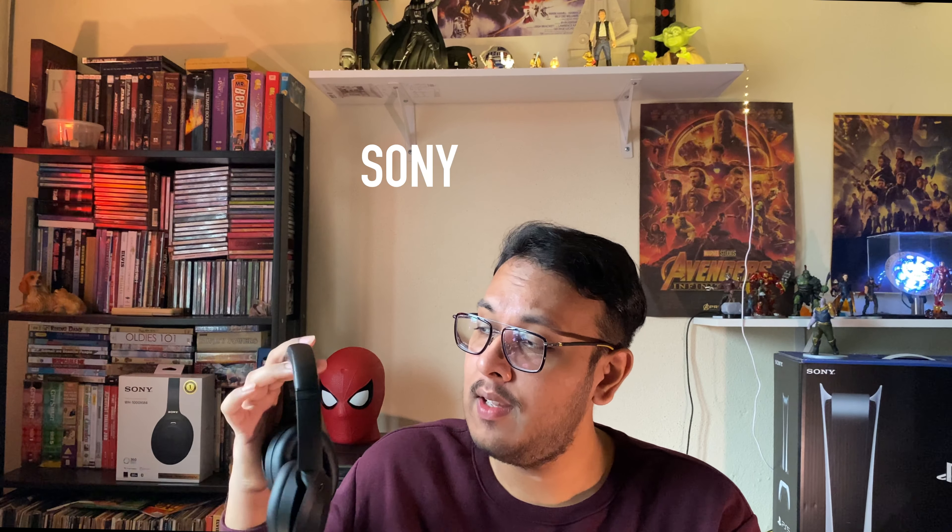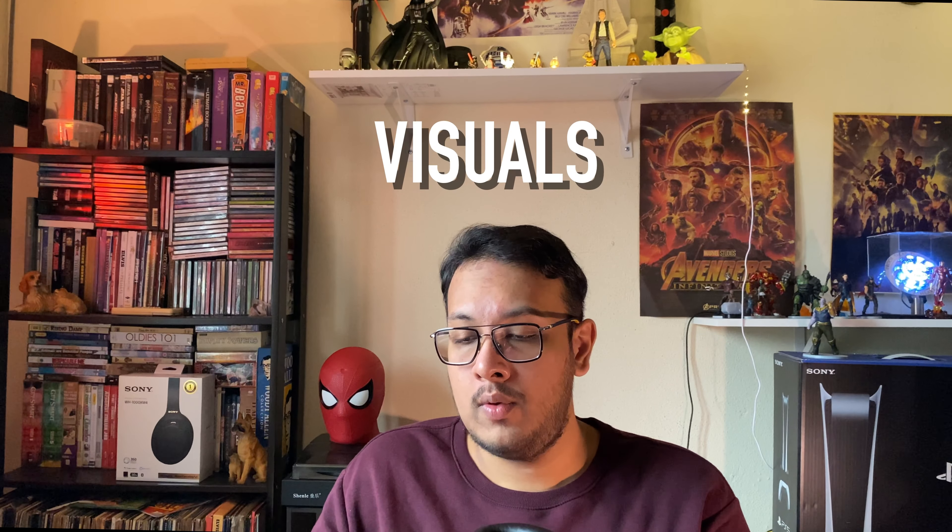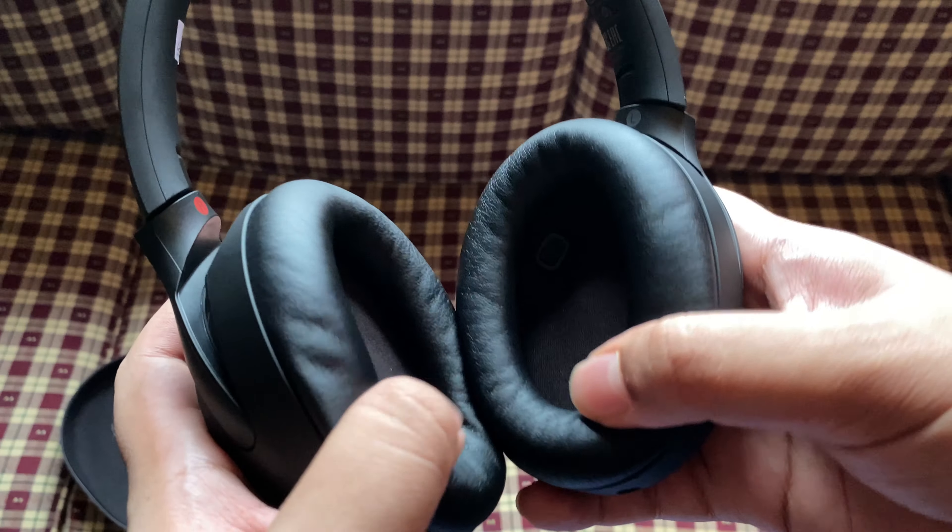The Sony WH-1000XM4s — or the XM4s or Mach 4s for short — are Sony's latest noise-cancelling headphones in the XM series. If you're an owner of the XM3s, you might notice that this looks exactly the same as the XM3, so what exactly is the difference and why is it better? Well, let's start with the visuals.